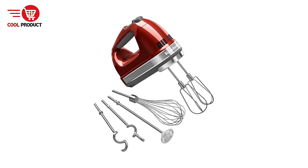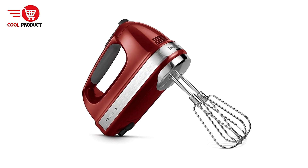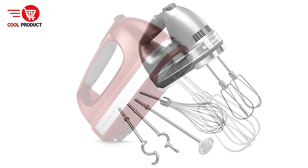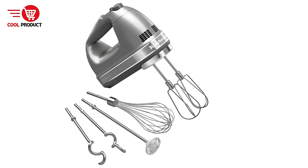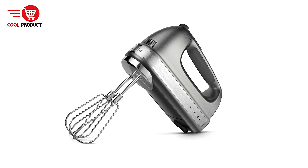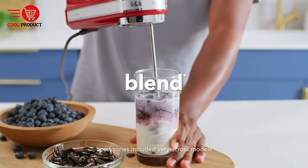Ergonomic and Comfortable Design — the soft grip handle ensures a comfortable and secure hold, making it easier to manage longer mixing tasks. This is especially beneficial for people who frequently bake or cook in large quantities. Lockable Cord for Flexible Mixing — the ability to lock the cord on either the left or right side is particularly helpful in kitchens where countertop space may be limited, allowing you to approach mixing from different angles.